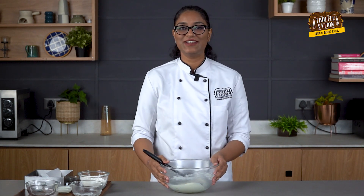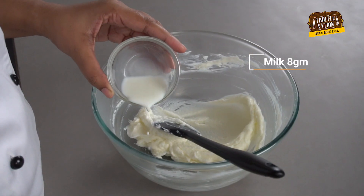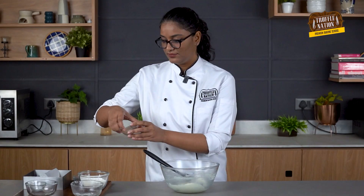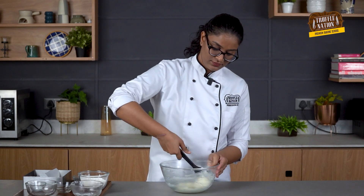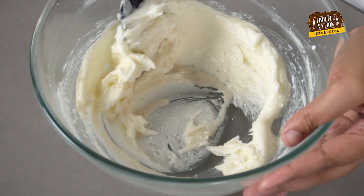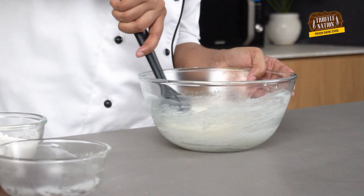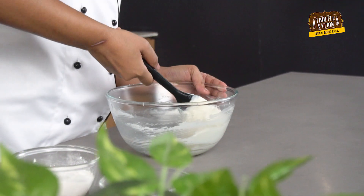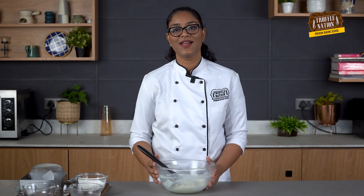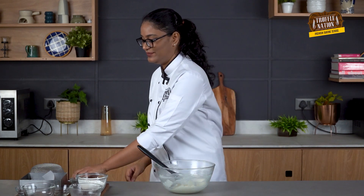We will add milk and vanilla and give it a quick mix. Then we will sieve flour and salt into it and mix again to get the perfect dough.